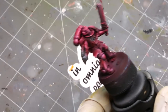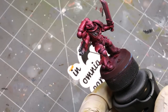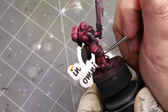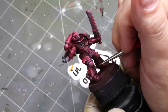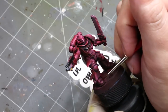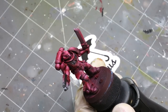My varnish mixture is a 50/50 mixture of satin varnish and AK Interactive Ultra Matte Varnish. I find that kills out all the shine of the oil paint — especially reds, which will be naturally shiny — and gets me back to a good matte place. Now it's time for a little bit of acrylic staging. I've blacked out the gun, that side of the gun, the aegis on his chest or whatever.